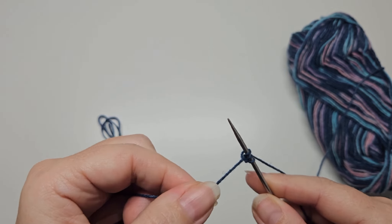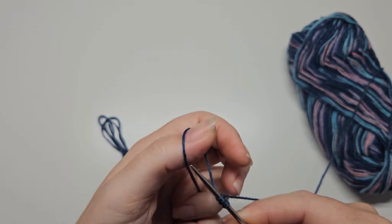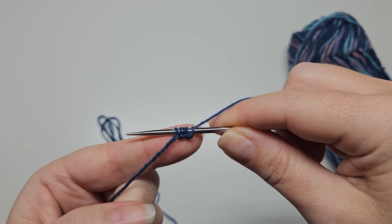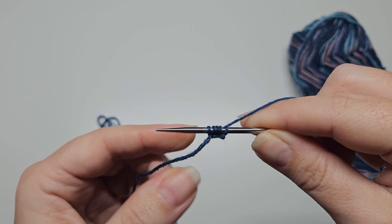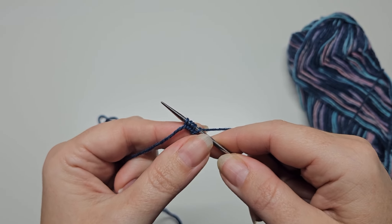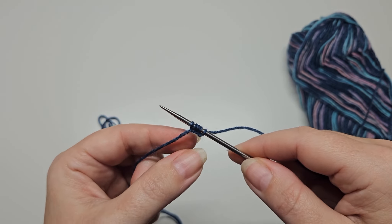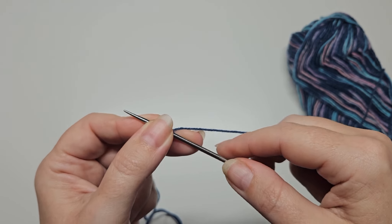The hardest part will be keeping count of the stitches. Feel free to rewind the video and practice a good few times at casting on until you feel confident, and then come back and watch the next part.